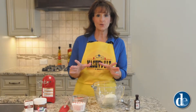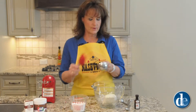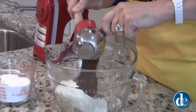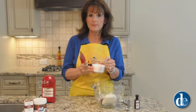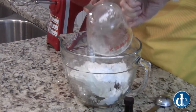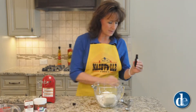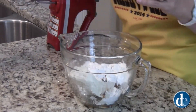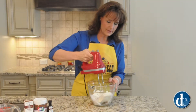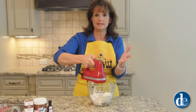While our cookies are cooling, we're going to go ahead and prepare the filling. Our cream cheese is softened. Next, we're going to add a half a cup of Jif chocolate hazelnut spread, three-fourths cup powdered sugar, and half a teaspoon of Watkins vanilla extract. Then we'll take our electric mixer and mix this for two minutes or until it is smooth.